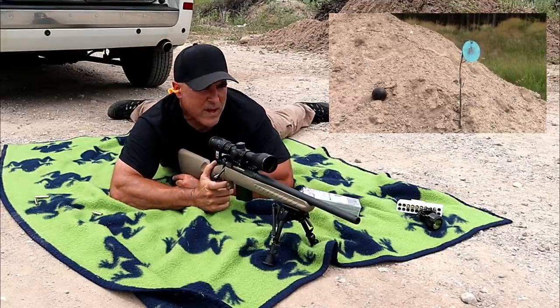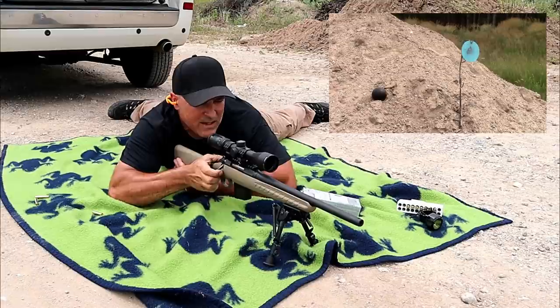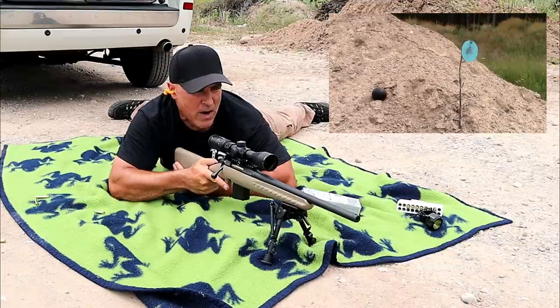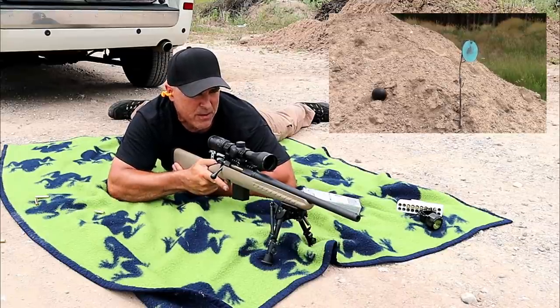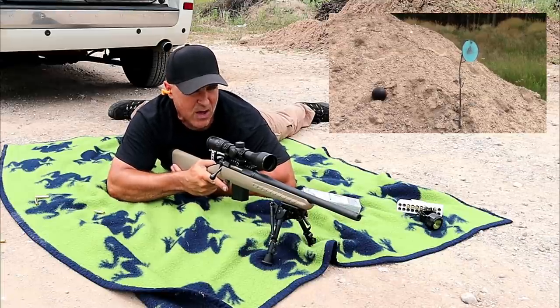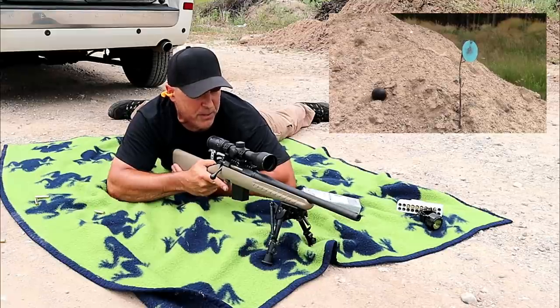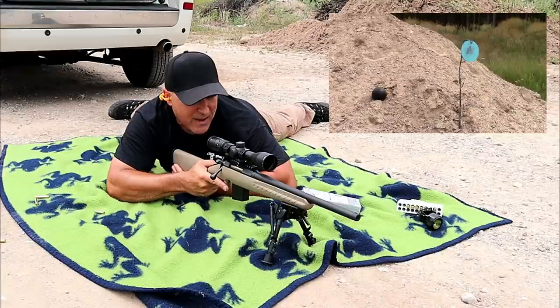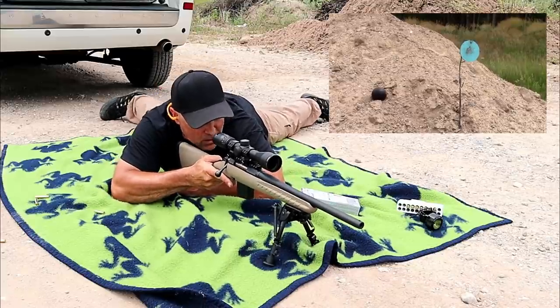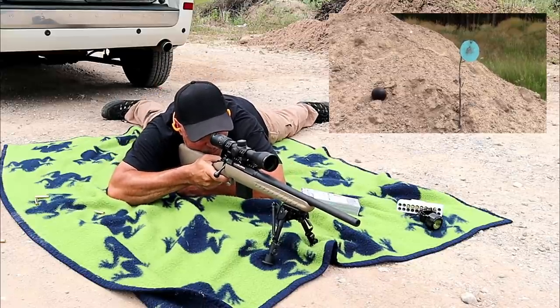Those two hit pretty dead nuts. Let's see how I do with that bowling ball. I'm expecting it to hit and then possibly roll down that hill. But nonetheless, if I can hit it, we'll look at the effects. I'm feeling very confident now. I've got my tactical frog blanket that has actually become quite popular — I like that because not only does it give me confidence, but you guys seem to like it as well. Let's see how I do with the bowling ball.